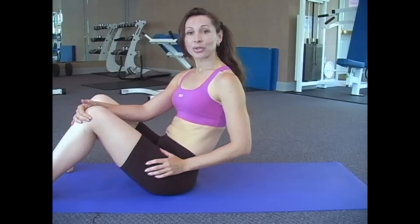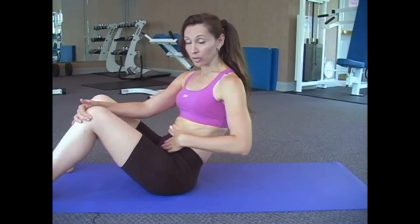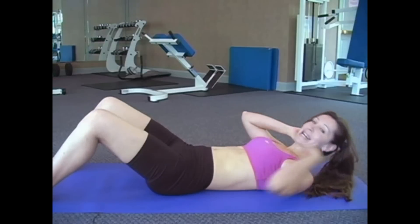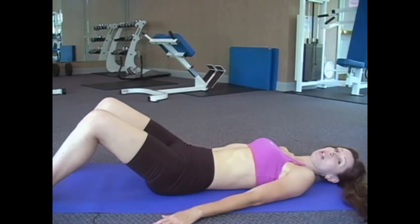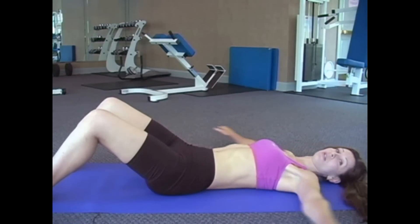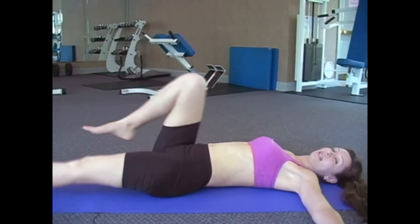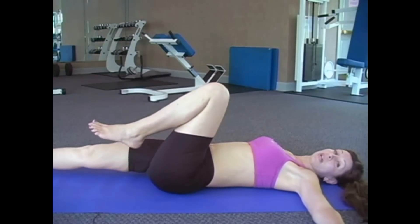For our second ab exercise, we're going to do bicycles. They target your lower abs. You want to make sure, though, when you're down on the mat, that you keep your head and neck on the floor the whole entire time. So you can either put your hands on the side here or even out here if you like. And how you do them, you're just going to kick leg-to-leg like you're riding a bike. And we're going to count to 12.